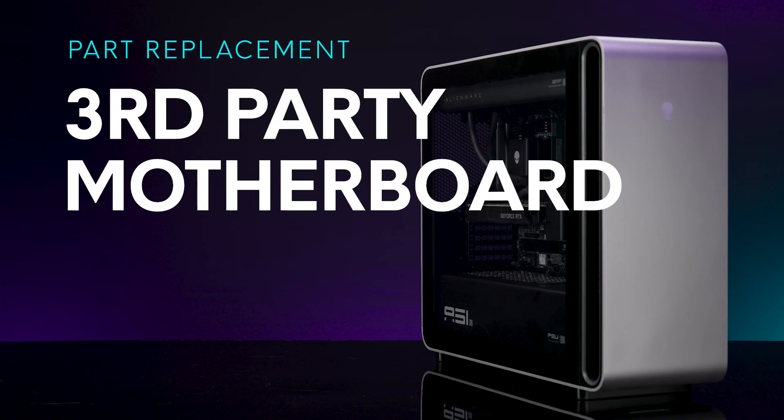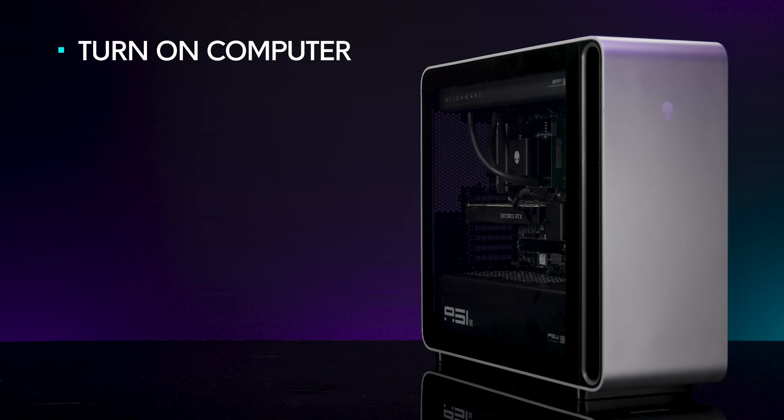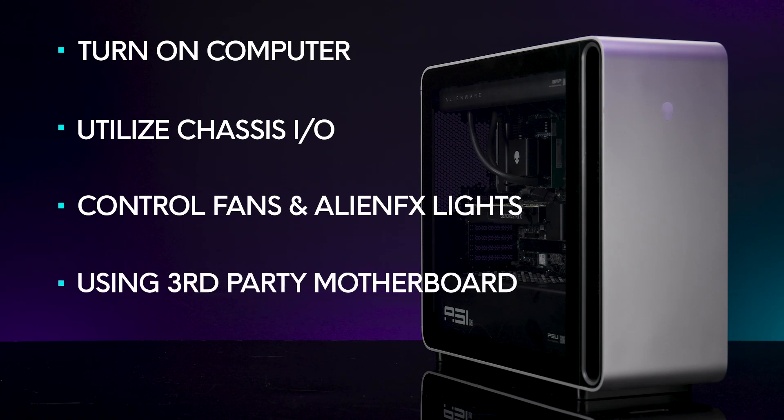In this video, we show how to use the AlienFX Board Conversion Kit to install a third-party motherboard in your Alienware Area 51 chassis. This kit enables you to turn on the computer, utilize the top I/O on the chassis to control the fans and AlienFX lights through Alienware Command Center using a third-party motherboard.